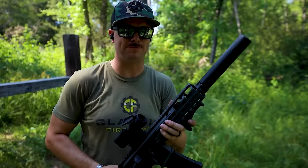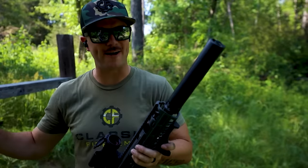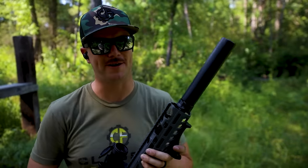We all know and love both 300 Blackout and 5.56, but at what point is 300 Blackout actually superior to 5.56? Let's find out.